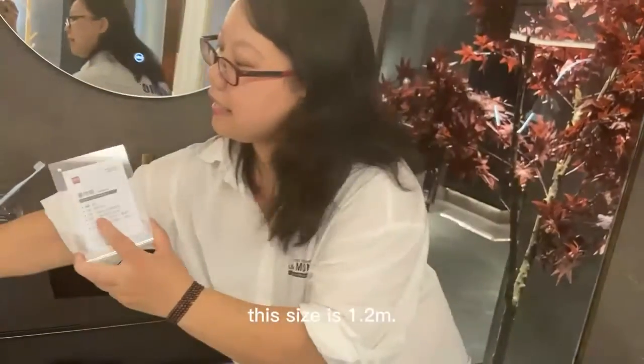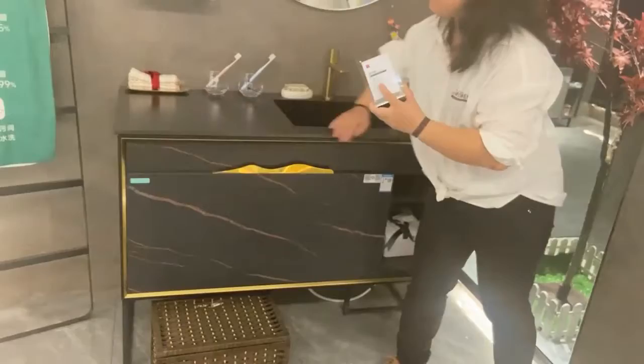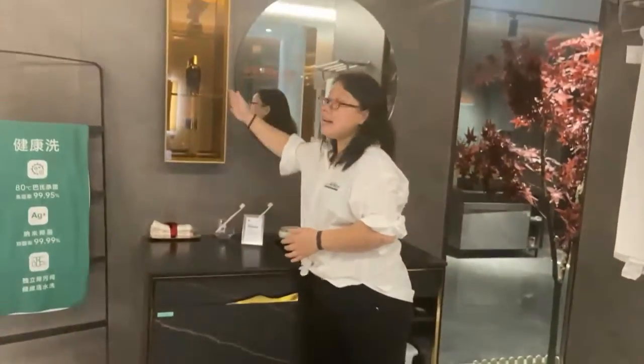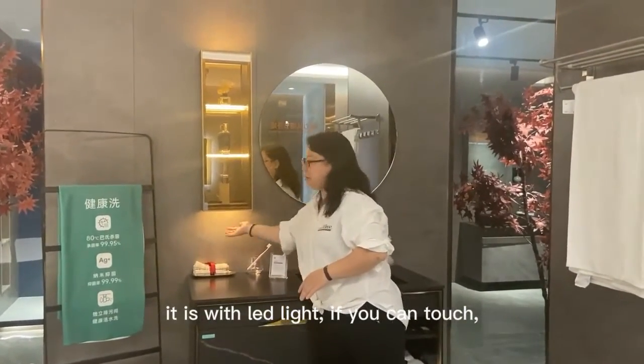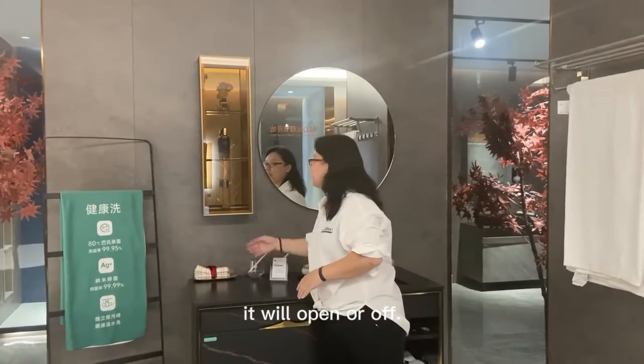And this size is 1.2 meter. Can you have a look? This is the size with the LED light. Move your hands slowly — it will open or off.